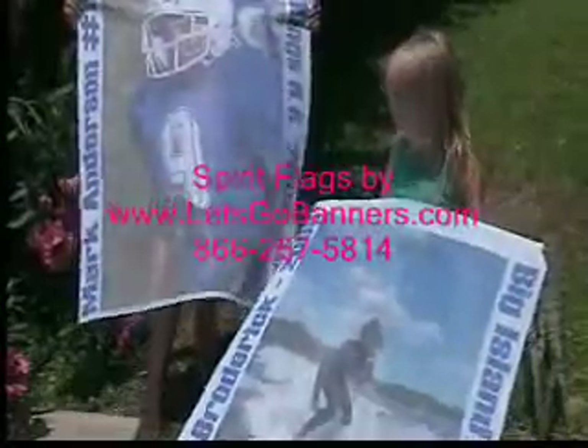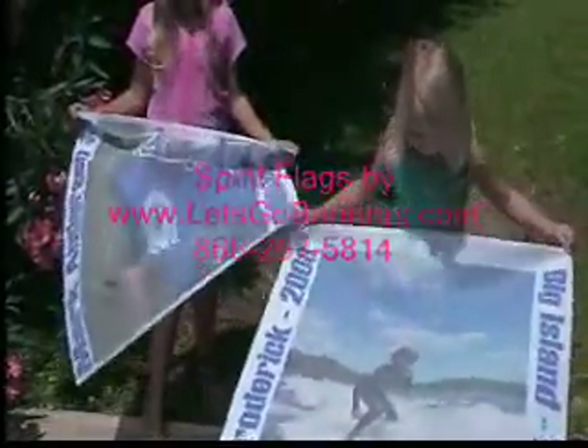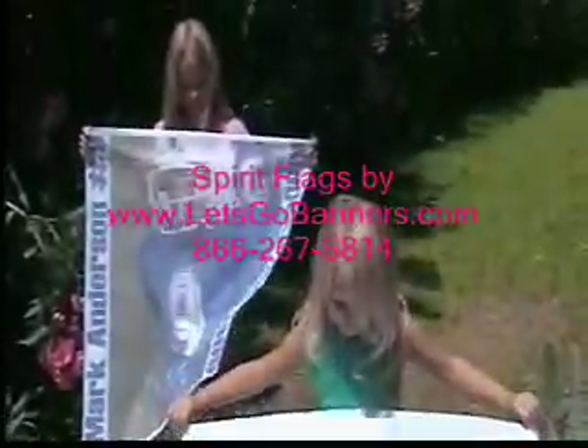The two samples here are a football player and a surfer. If you notice, and if you look at our website at letsgobanners.com, you have room for a picture in the middle and text on the right and left. For example, we have the name of the athlete on the left-hand side, his number, and on the right side the high school and the year.